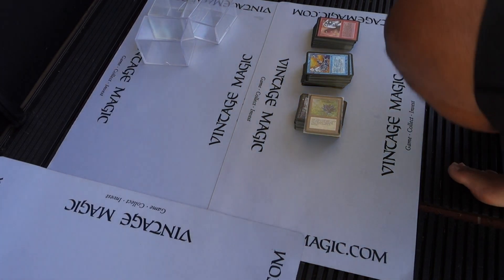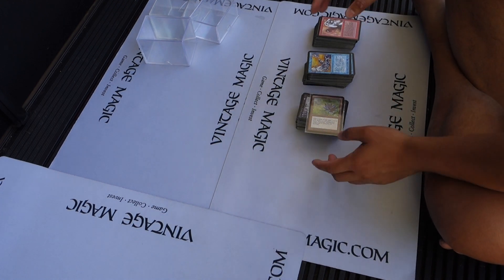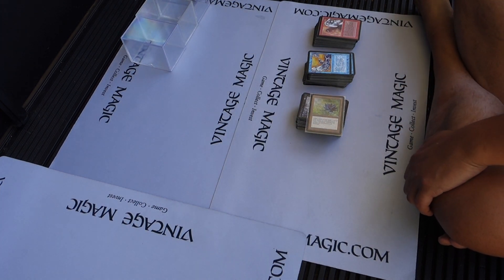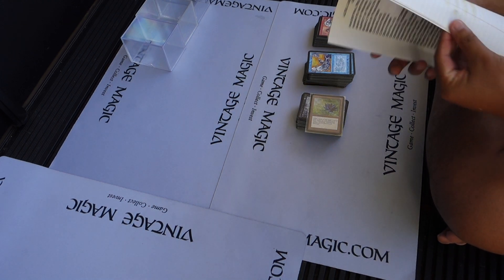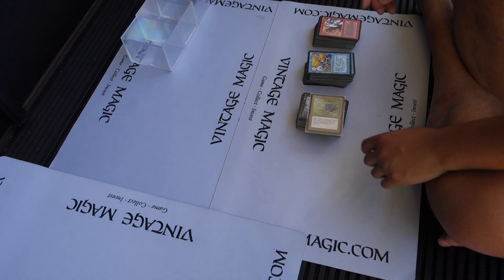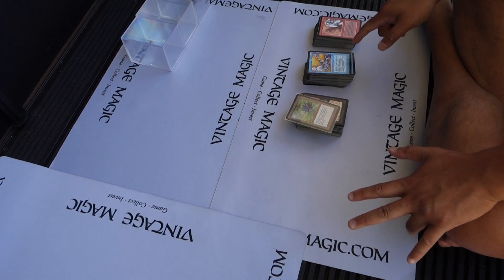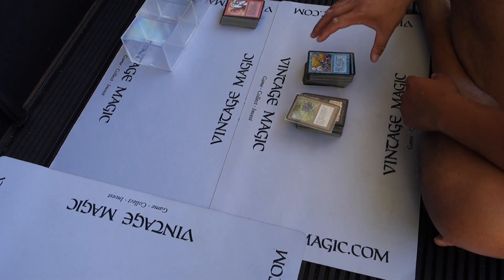Hi guys, it's me Daniel with VintageMagic.com. Welcome back to the sorting of this Alpha Collection and Arabian Nights cards that I got from our friend John locally. I counted them all up and I think as of 1999 he needed about 82 cards, so it's not quite a complete set, but he probably fulfilled some of that, so we're gonna figure it out. We'll do the Arabian Nights set later but we'll do the Alpha first.